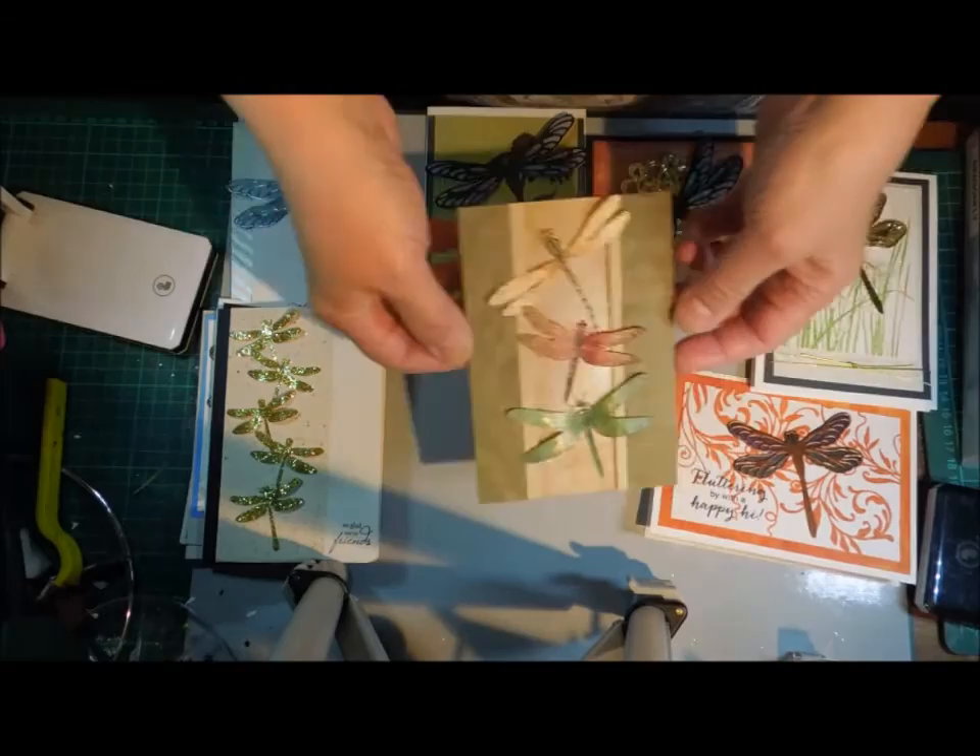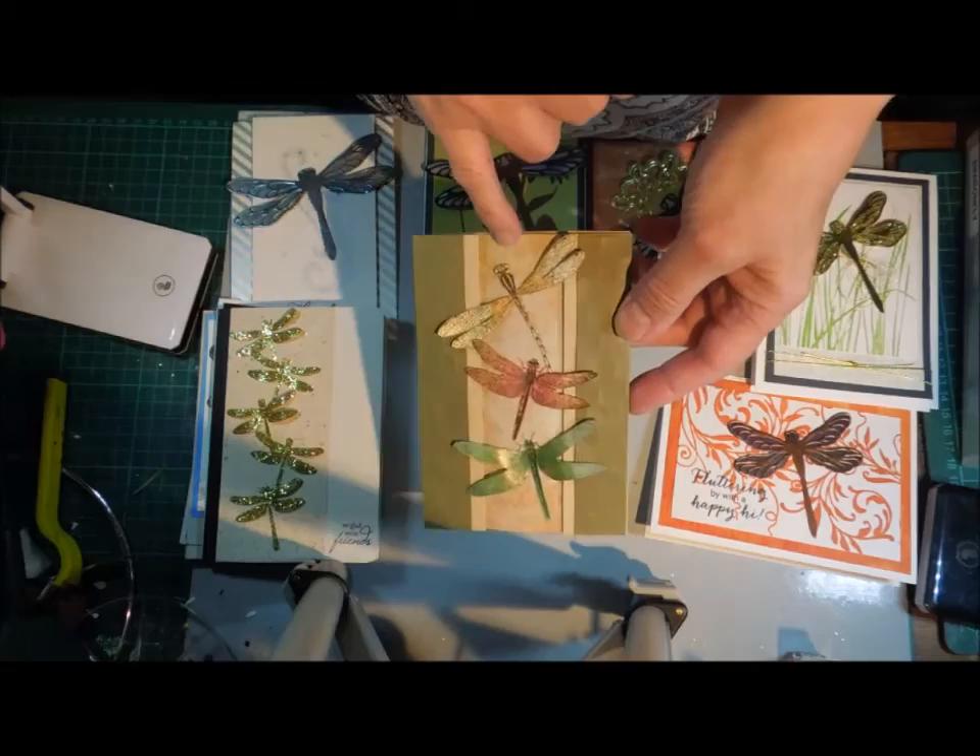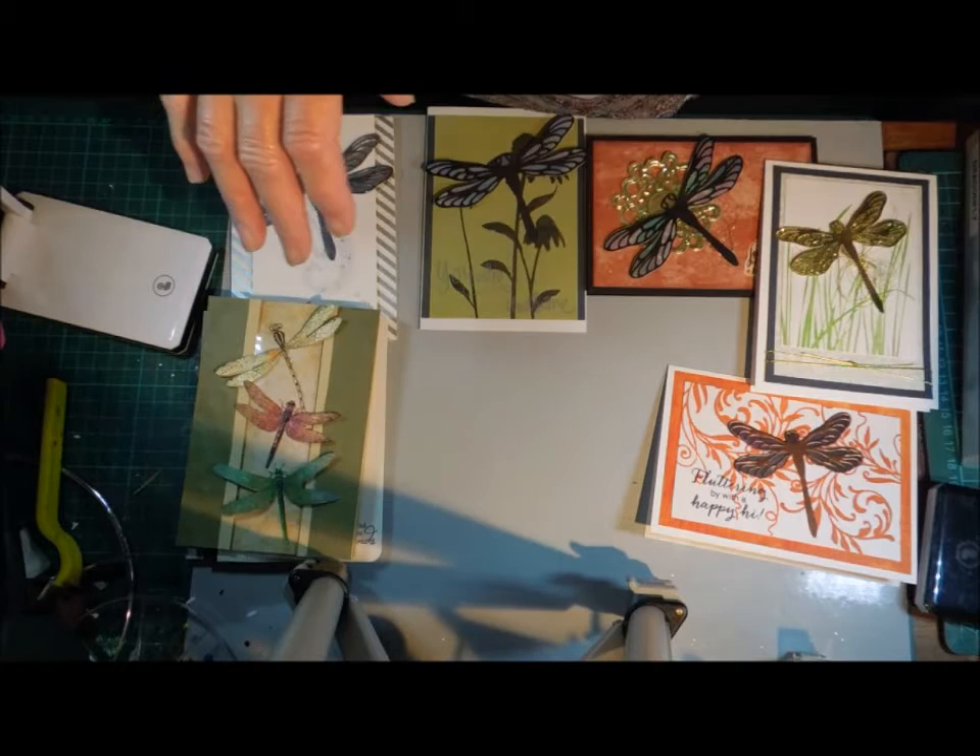I did this card with those clip art dragonflies. The card I was copying actually used bees down it and had different designer paper, but I've got the same look. So this is where I'm going at the moment.